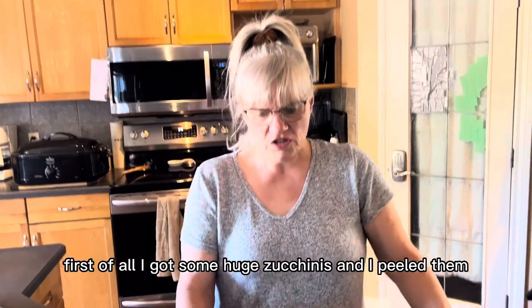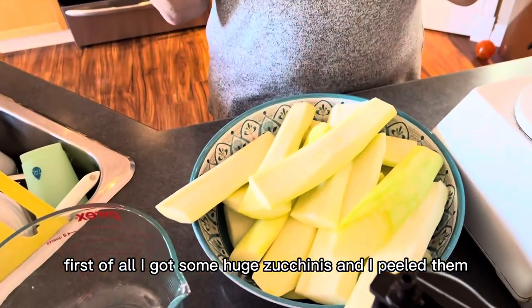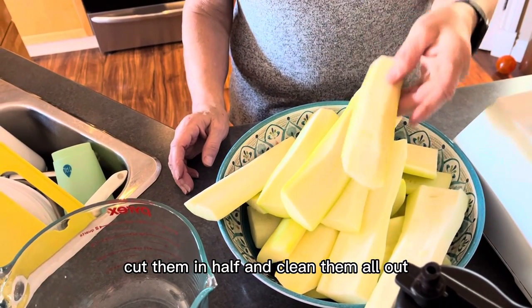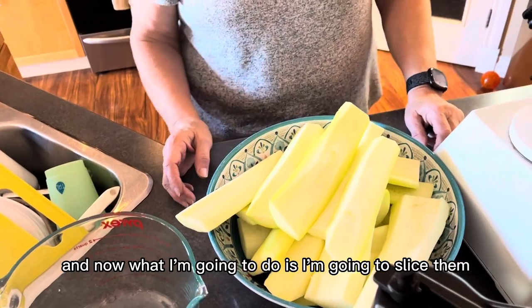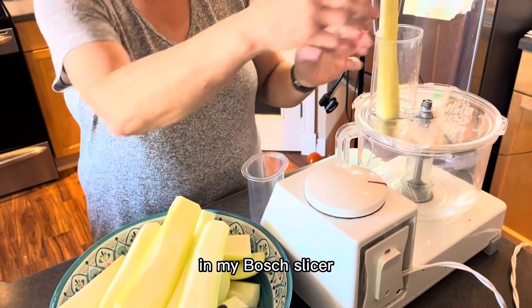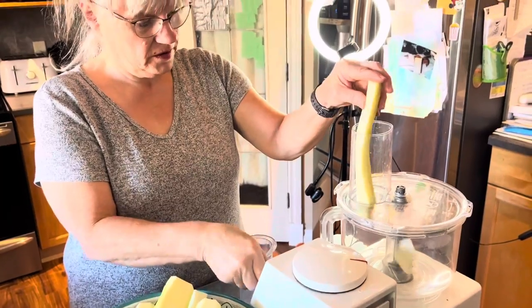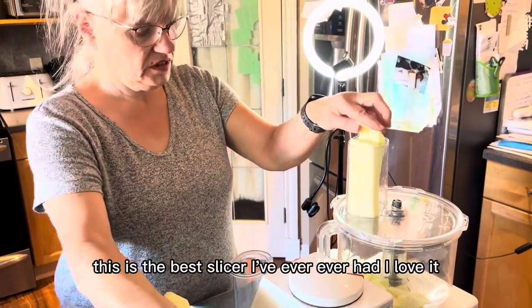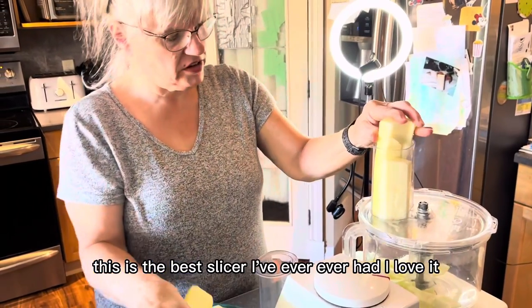First of all, I got some huge zucchinis, and I peeled them, cut them in half, and cleaned them all out. Now I'm going to slice them in my Bosch slicer — this is the best slicer I've ever had, I love it.